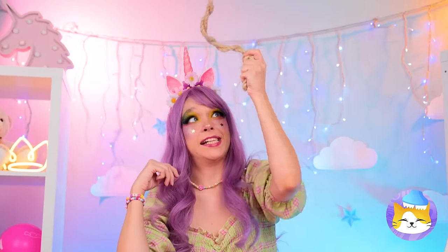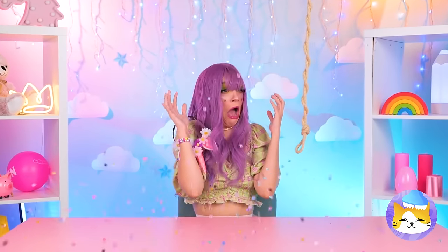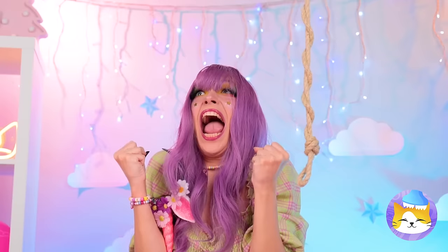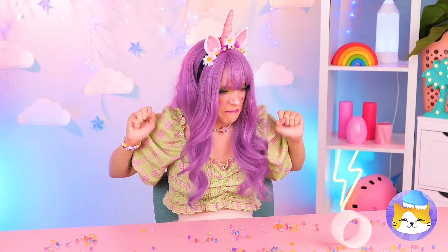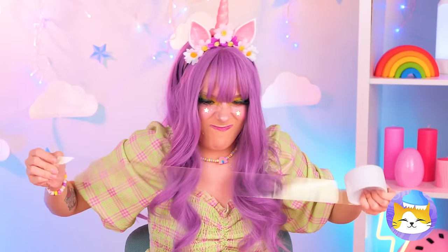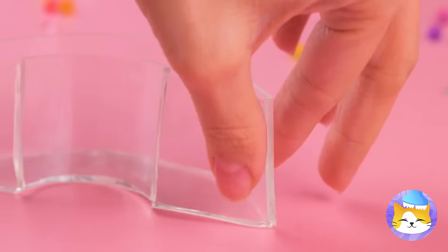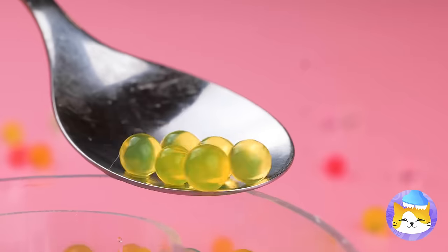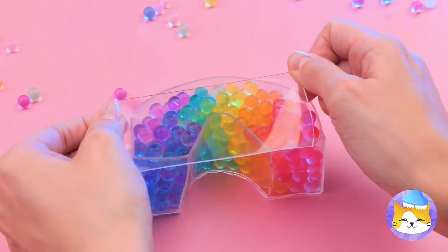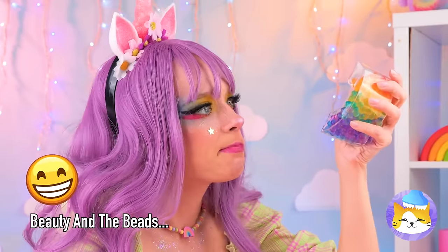I wonder what that could be! Wow, Orbeez! And they're falling from the sky! Oh no, your ears! We need to get organized! Our double-sided tape should help — we can use it to make a little case! Now scoop up those little beads, sorted by color! Close it up! And the best part — it's great for squeezing!